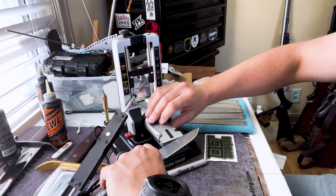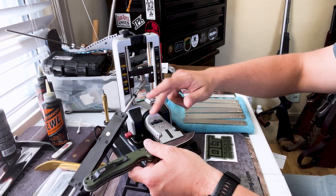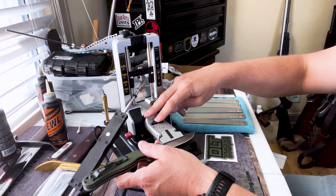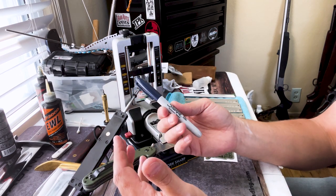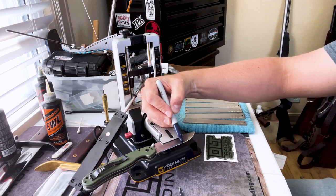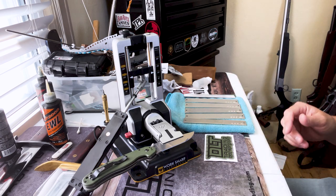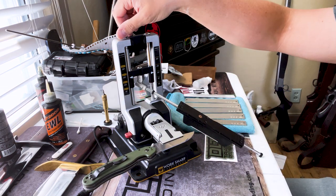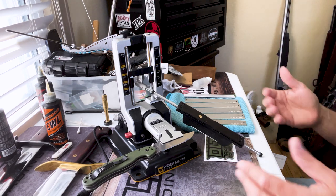So let me show you this blade — my Ontario Rat Number 1. You just loosen up the jaws and line up your knife. I like to line up the edge with the line on the jaws; I get good results that way. The one thing this system does not include — which I'd recommend — is a Sharpie marker. We're going to color in the edge, and it's going to tell you exactly where the stone is hitting.